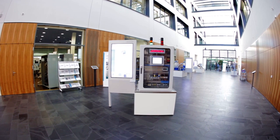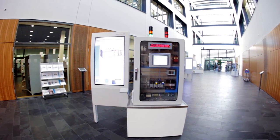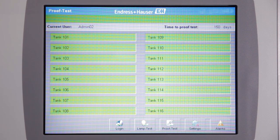Let us demonstrate how you can perform a proof test of 16 tanks within 5 minutes directly from your non-hazardous control room. You simply start the proof testing procedure by pushing the button.